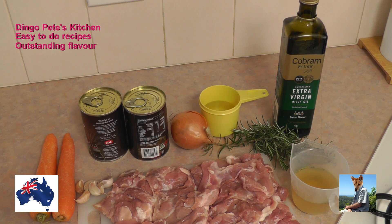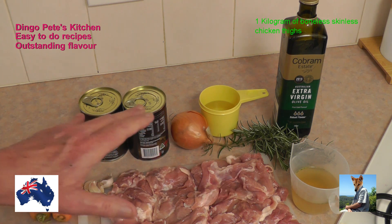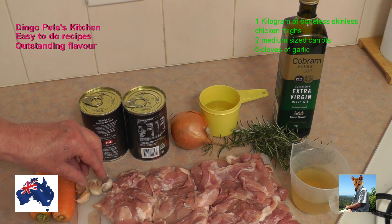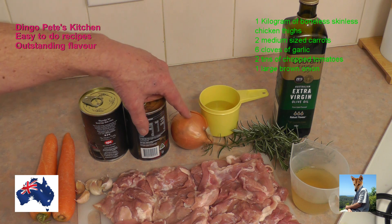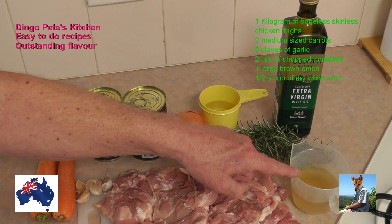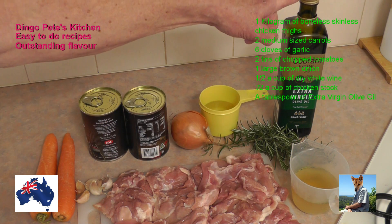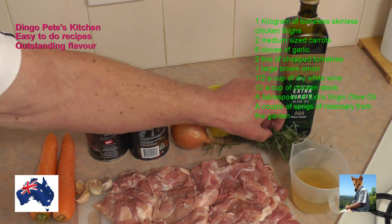So what ingredients do we need for this meal tonight? Well firstly we've got about a kilogram, 1.2 kilograms thereabouts, of some chicken thighs, a couple of medium-sized carrots, half a dozen cloves of garlic, a couple of tins of chopped tomato, a large brown onion, half a cup of white wine, half a cup of chicken stock, about a tablespoon of extra virgin olive oil, and some fresh rosemary from the garden.